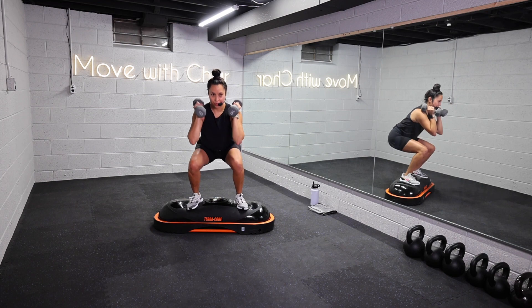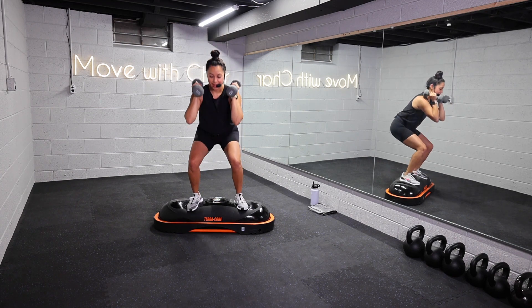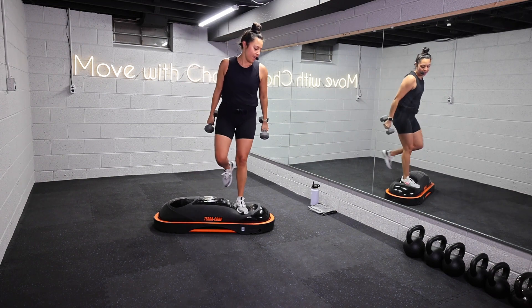Keep it nice and controlled. Give me one last rep, you got it. And breathe. Set those weights down.